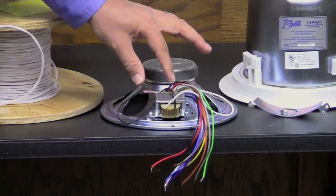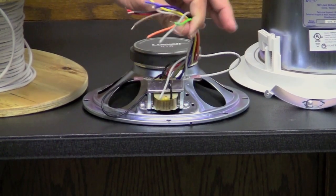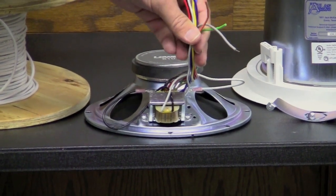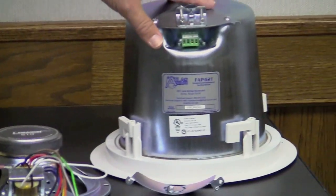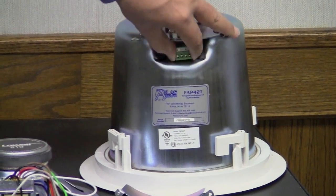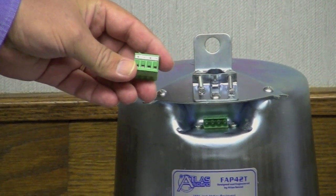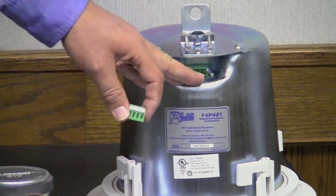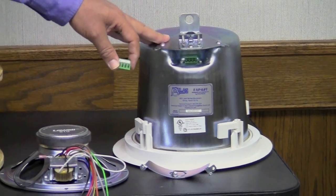Next we have a utility speaker. It has the transformer attached to the speaker, and it's got multiple wires coming in here that will help you determine which wire you need to use on the cable run. Then we have our premium speaker, which is part of a premium speaker package. It installs a little bit differently — it uses Phoenix connectors to connect the wire in and out of the speaker, and the transformer is built into the speaker.